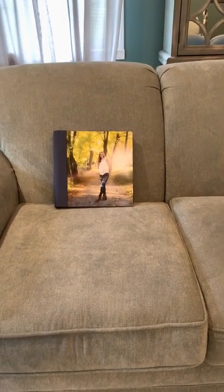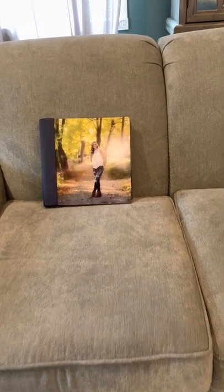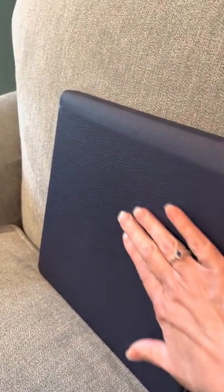Hi everybody, it's Sue at PBSM and I have another new product for the Home Decor line. This is the Metal Print Cover Photo Album and it's a stunner. That is Madison on the cover and I've always loved her picture so I've decided to feature her. Now the back and the spine is bonded leather and it has a little texture to it. This is navy blue — it's beautiful with this image.